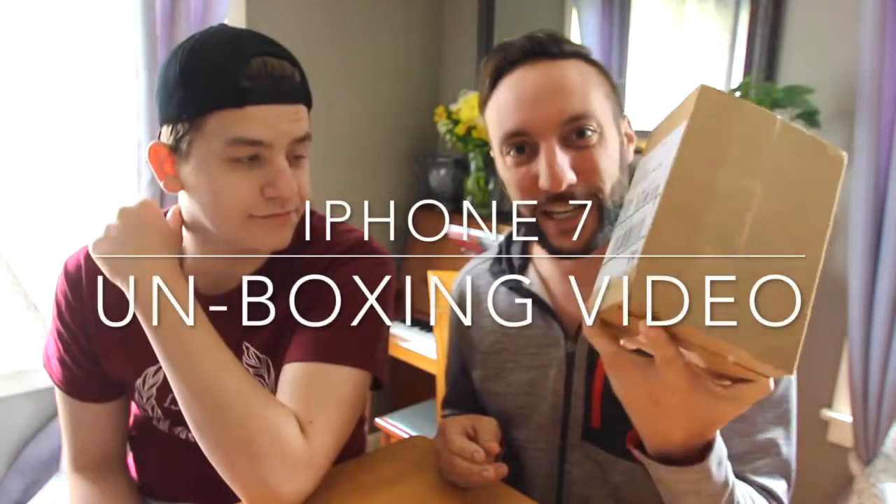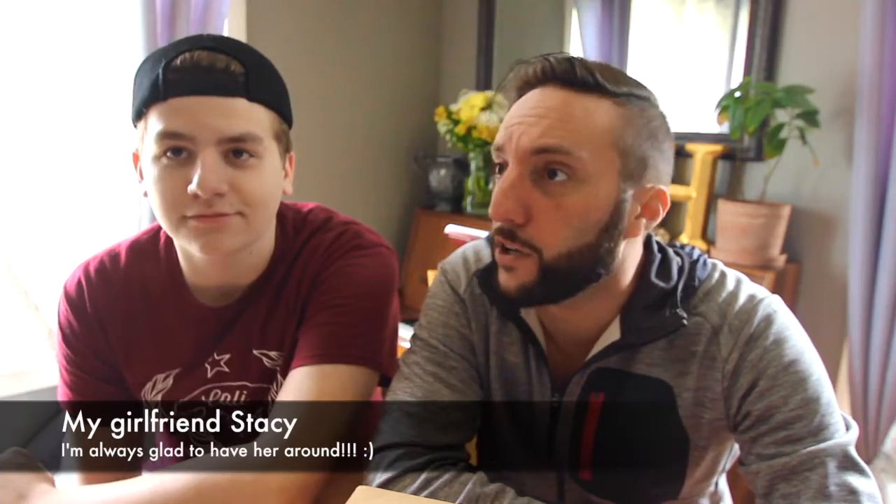This is the unboxing of the iPhone 7. Do you want to brush your teeth before you do that video? We already started. I already brushed my teeth.